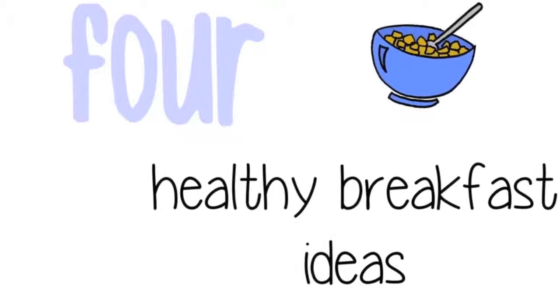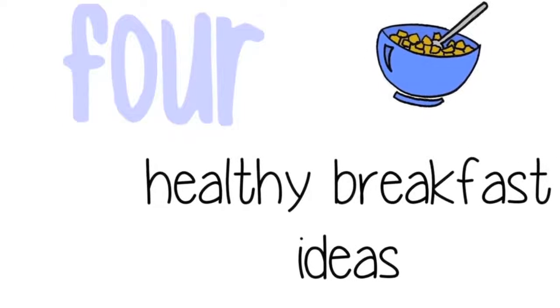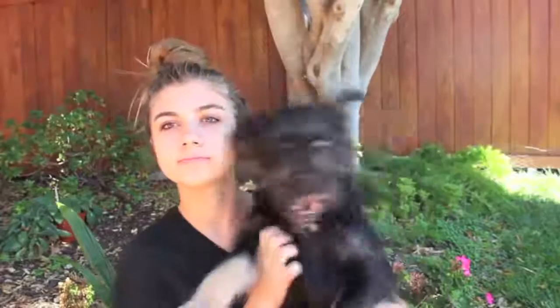There's no need to justify — I am doing a healthy breakfast. Hi guys! Today I am doing a healthy breakfast recipe video. I have four different recipes. You could actually have these for lunch if you wanted, or dinner, or snack, or like a midnight snack. You eat it whenever you want to eat it.